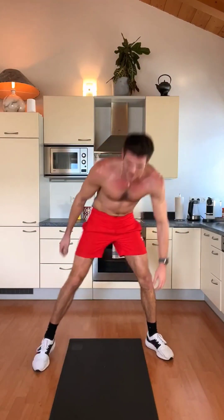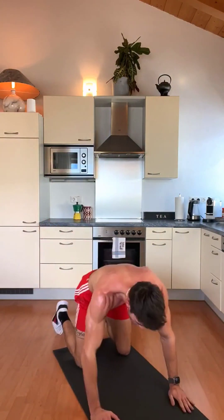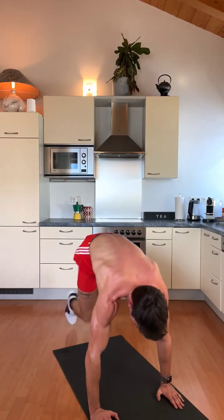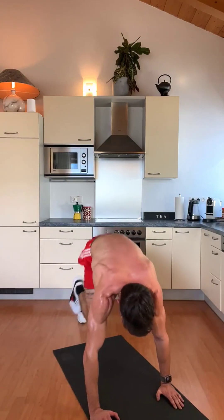And our mountain climbers — 30 guys, keep going. 1, 2, 3, 4, 5 — 10 — 20 — 30. My god. Nice guys!